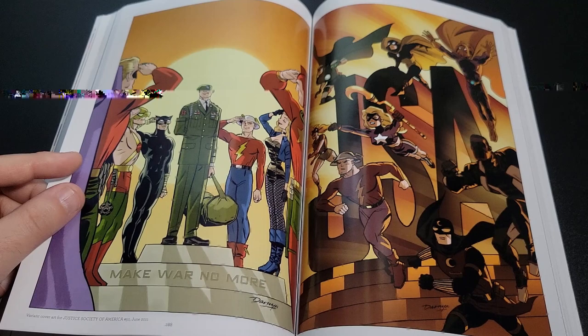He worked on some of the Before Watchmen titles — this is the Minutemen. I remember I did read those, but it's been a while. These are the covers.